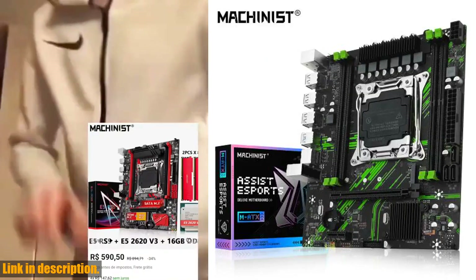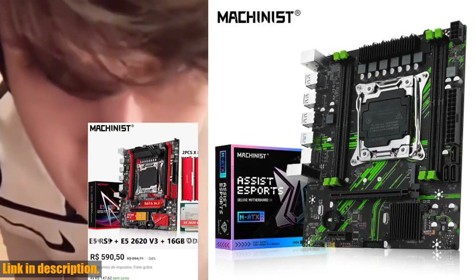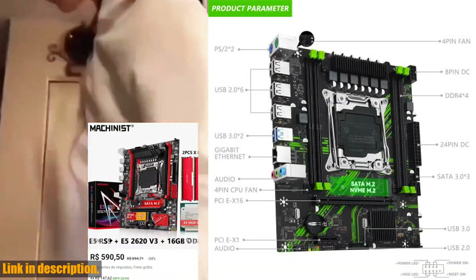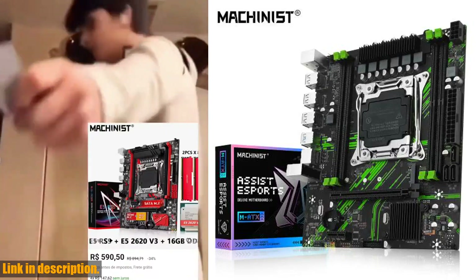First, let's talk about the DDR4 memory options available for this motherboard. We have the Tecmeo DDR3 4GB 1600MHz, the Clisser DDR3 3200MHz with RGB, the Corsair DDR4 3200MHz, and the DDR3L Graphene New Memory.